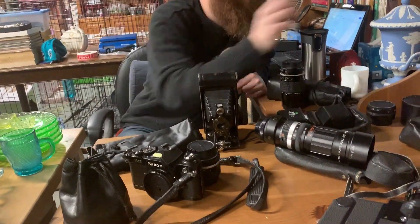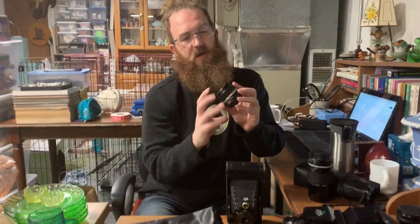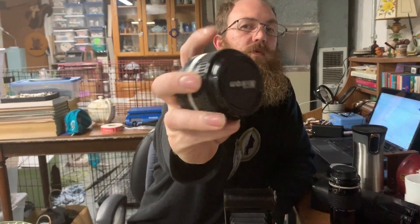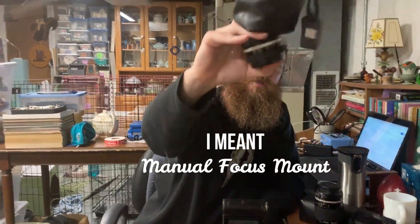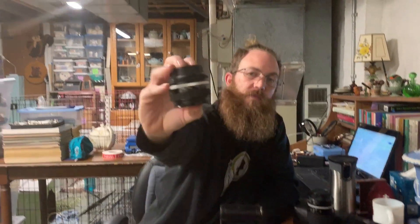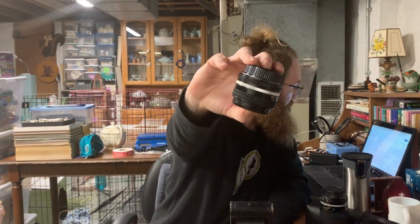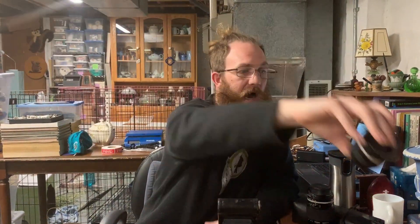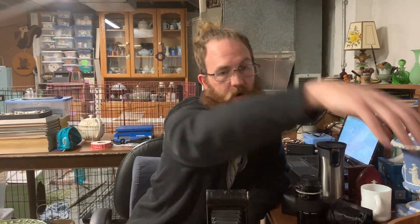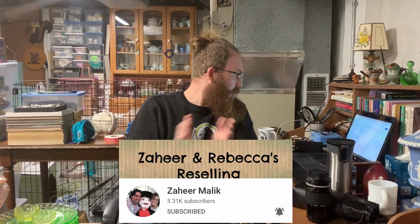Now things start to get interesting. This is a Nikon 50mm lens with an automatic focus mount, both caps, and a little carrying case. This 50mm Nikon lens will probably list at $85. I'll be open to offers — burn and turn as my manza likes to say.